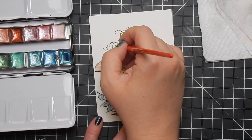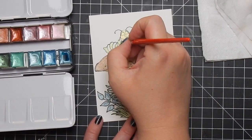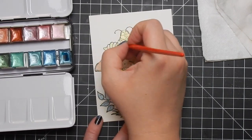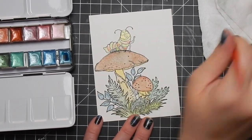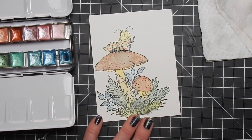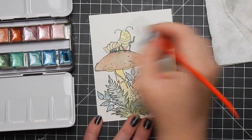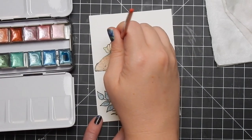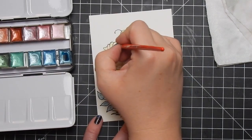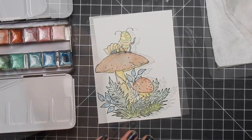These worked perfectly for that soft look. Some colors I like better than others - typically the darker colors I like a lot more than the lighter colors. There are some really pretty iridescent ones, but on white cardstock you're not going to have the best performance as you would on black watercolor paper. I'm looking forward to the black watercolor paper because I think that's where these metallic watercolors are going to shine.